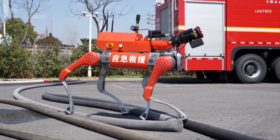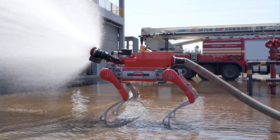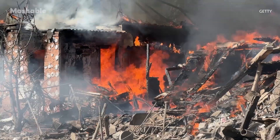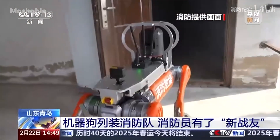When it comes to firefighting, one of the biggest challenges is getting human crews into dangerous or unstable environments. That's where robots like Unitree B2 come in. It's a four-legged robotic platform designed to operate in conditions that are risky, complex, or just difficult for people to navigate. Its fire rescue solution is already being deployed in the field. Here's how it works.